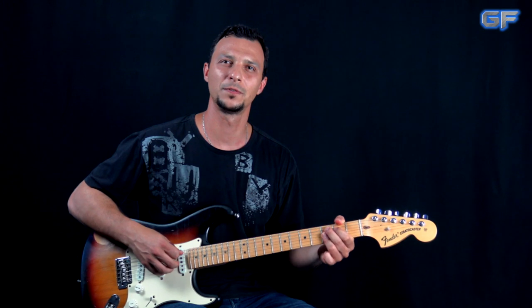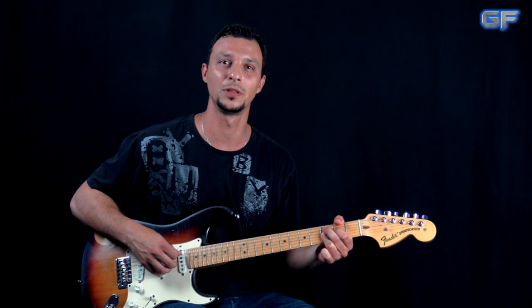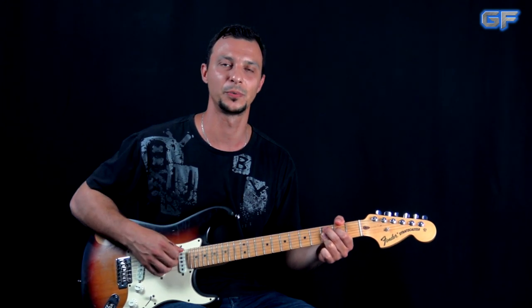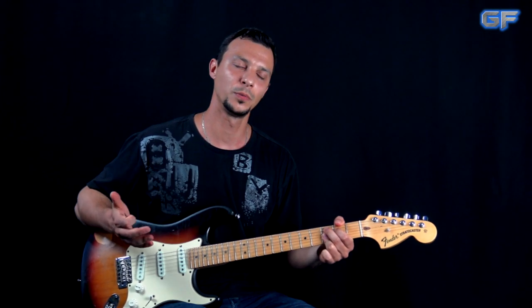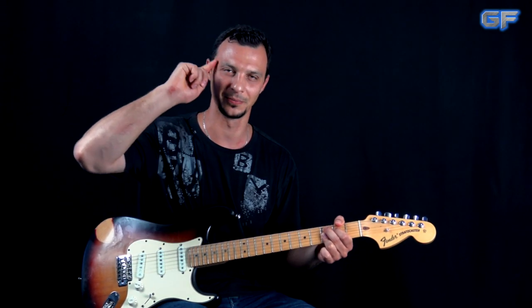That was it for this part — I hope you liked it. If you did, please give it a thumbs up. If you'd like to continue learning the whole song, check out the link in the description box down below. Comment, share, subscribe if you're new to my channel. Don't forget to visit guitarforge.com for more guitar lessons. I'll see you again — take it easy, and as always, let the force be with you.